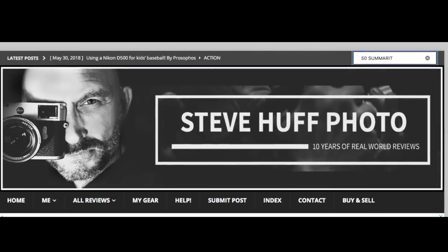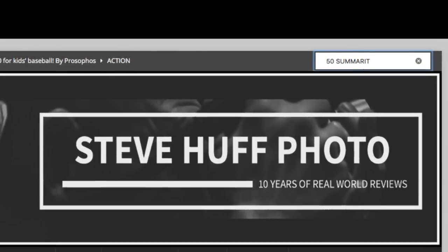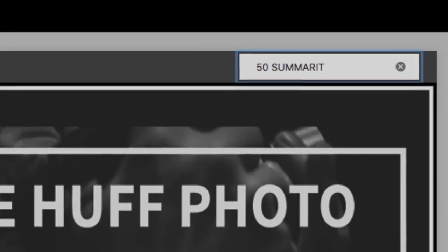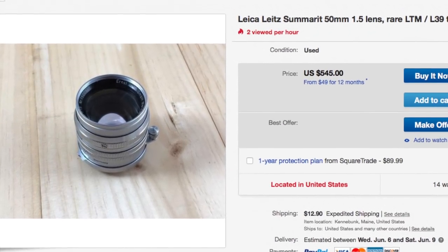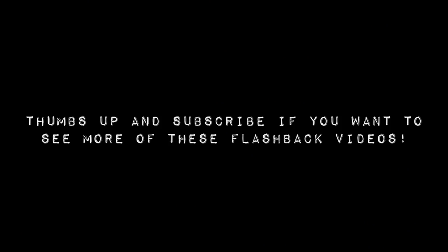If you want to learn more about this artistic lens that has that glow and bokeh, go to stevehuffphoto.com, go in the search bar and type in 50 Summerit. You can also check out eBay — they have a few in varying condition and varying price. If you like this video, thumbs up and subscribe and I'll do more for you guys. I'll see you next time. Bye bye.